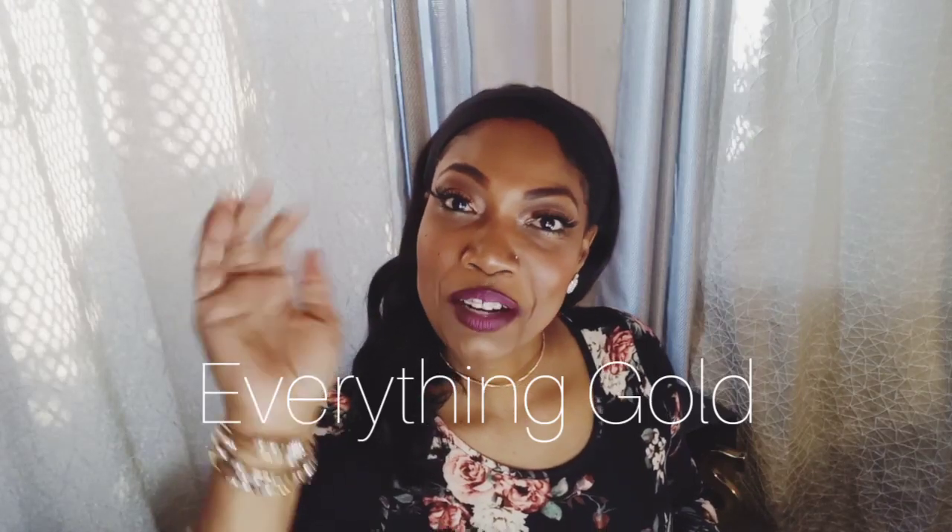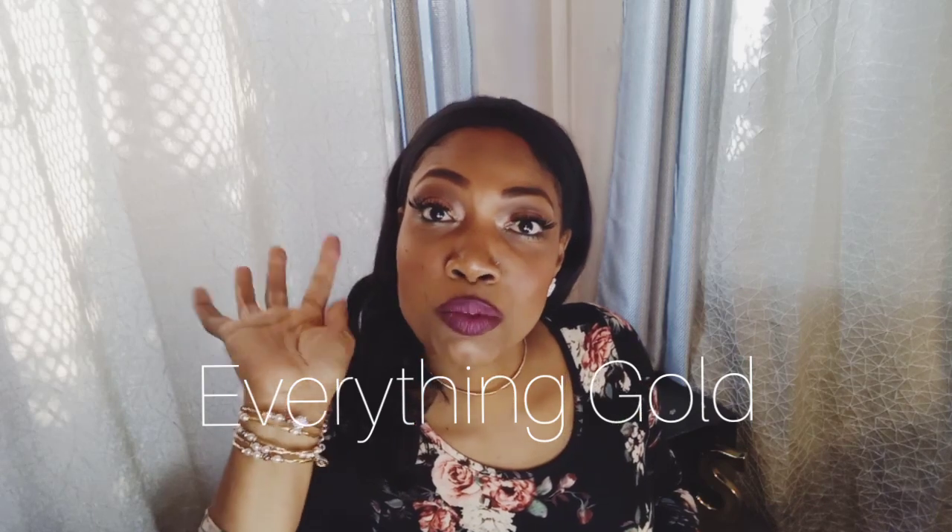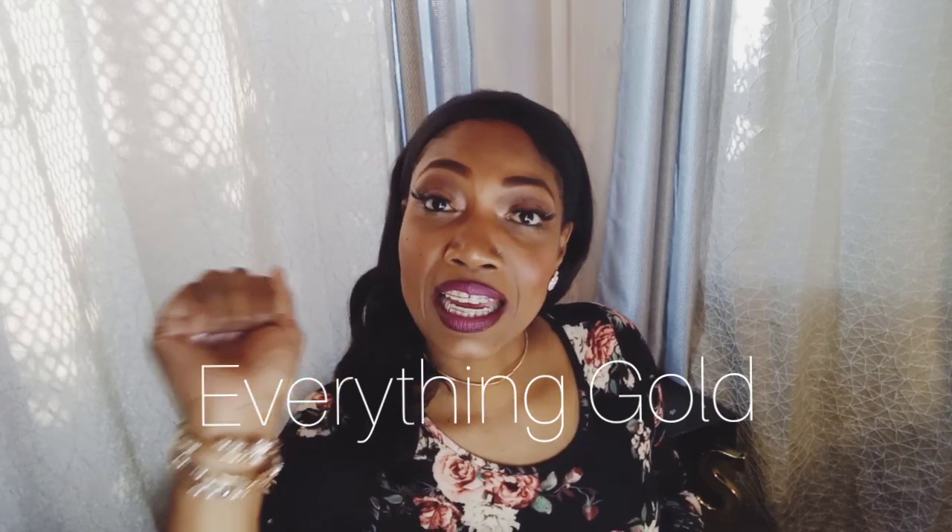Welcome back to my channel. Hi everybody, it's Ms. Virgo Creativity, and today it is decorating day for me. I'm going to go through really quickly and share with you what I end up picking up to make my film room feel so special.